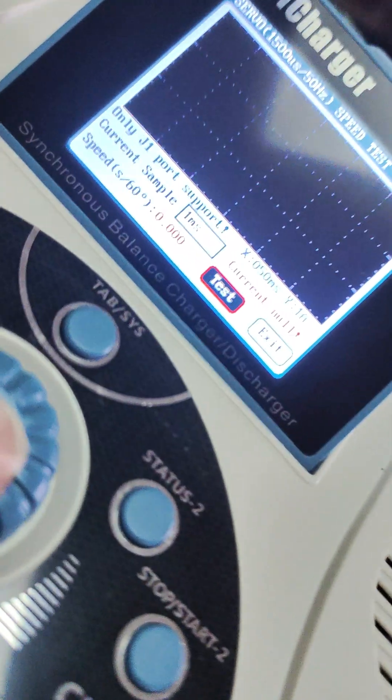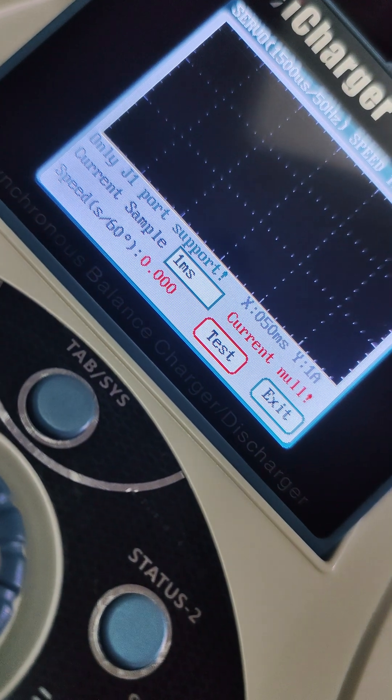7.4 is plugged in. Let's plug in the servo. Servo is plugged in. Here we are. So we got Mr. Speedy over here. Let's see what it does at 7.4 volts.